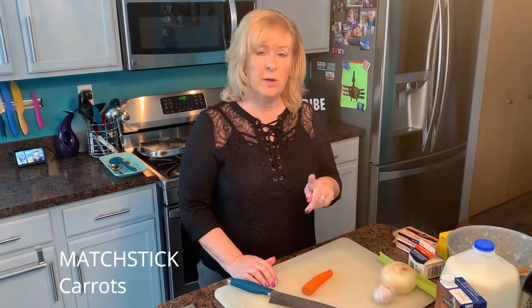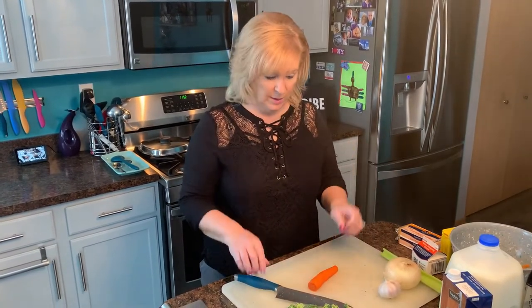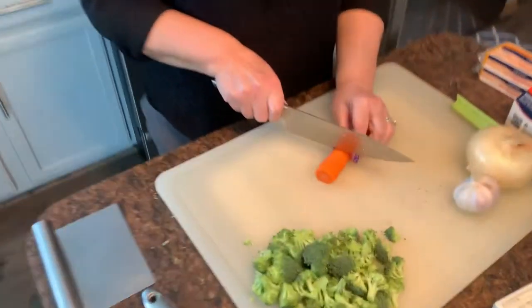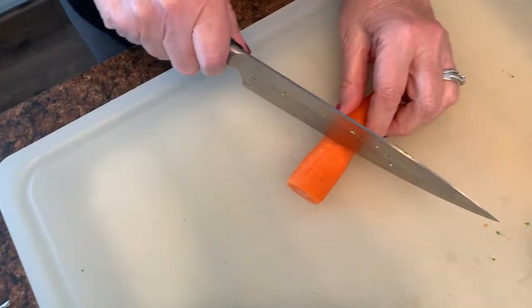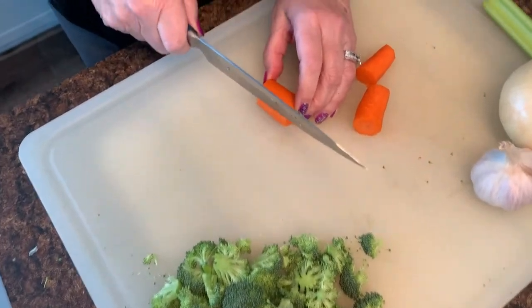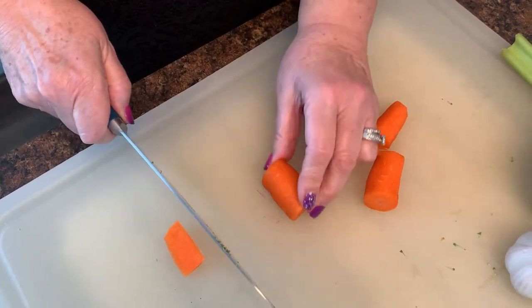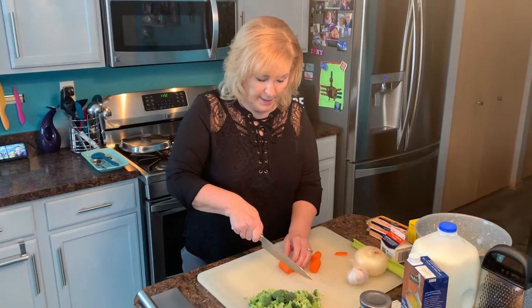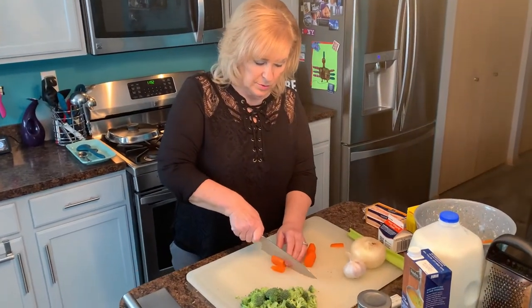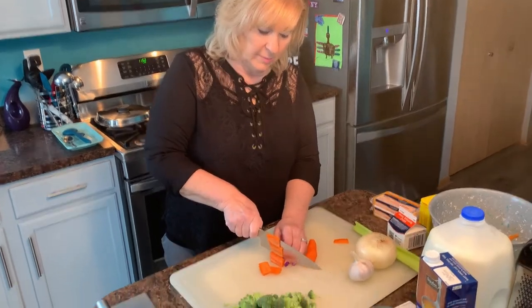I want to show you how to make matchstick carrots. Carrots take a pretty long time to cook — they're a root vegetable. So we do want to cut these small for the soup because the soup itself doesn't take that long to prepare. I've peeled the carrot and I'm going to cut it in whatever size matchsticks you like. So I'm going to do like three cuts in here. Then I'm going to cut off one little side of the carrot so that it's nice and stationary on my board, and then I'm going to cut these into slices very carefully.